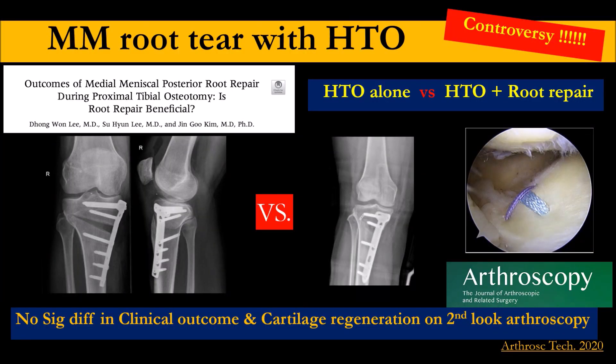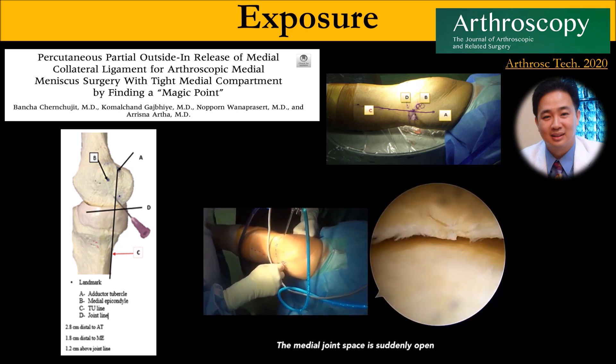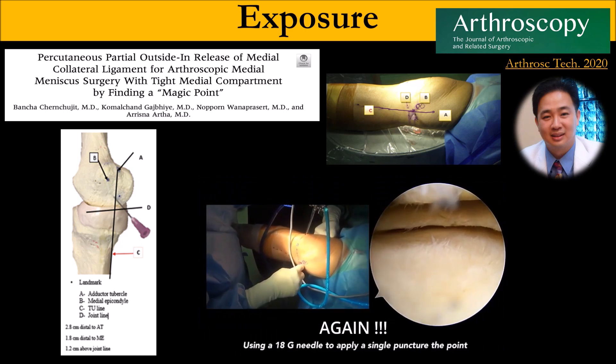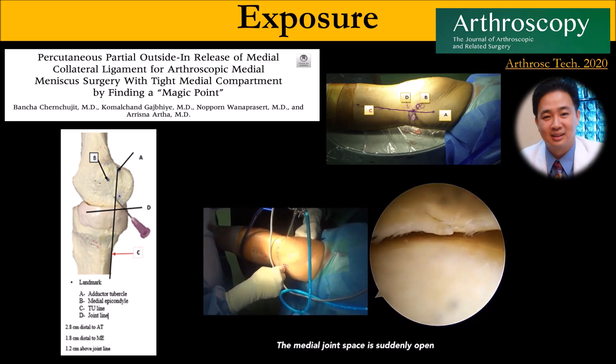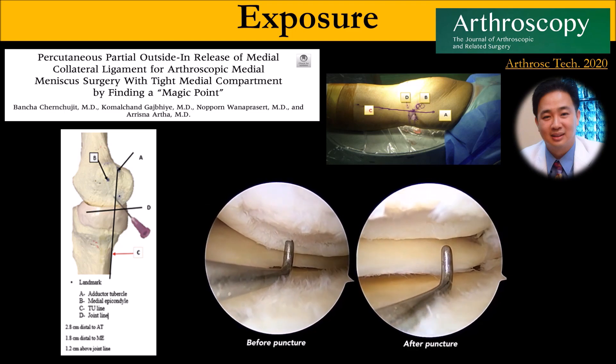For root repair with HTO, this is a study from Jin Koo. He found that just osteotomy alone is very powerful — even if you did not repair the root, the outcome is no different. For my technique of root repair, first I need to make a good exposure. We make a magic point release — a line drawn from the posterior cortex to the adductor tubercle, about 1.2 cm from the joint. This opens the medial compartment and gives you more space to work.